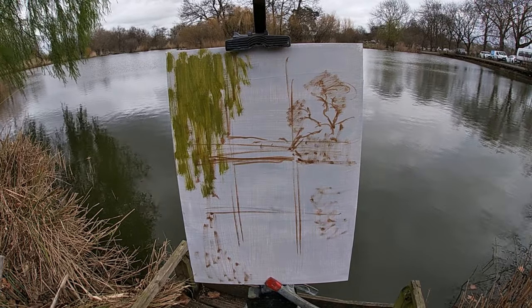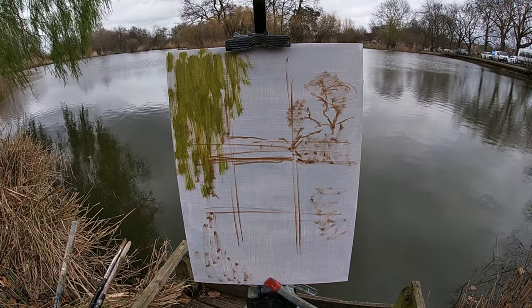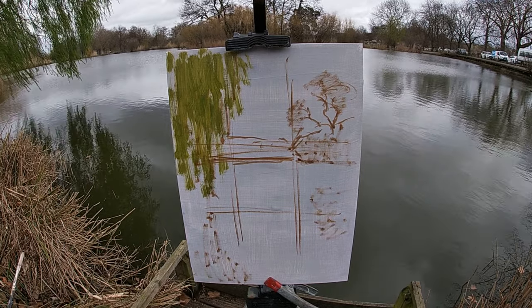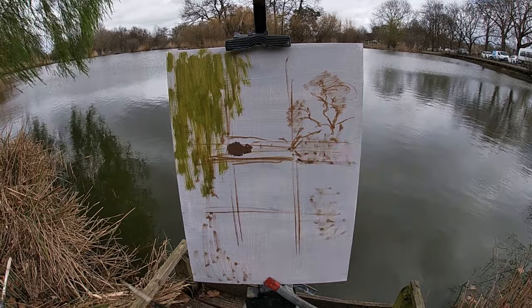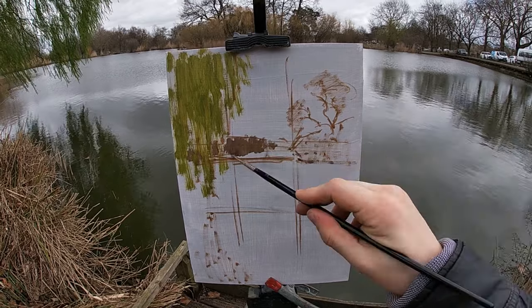I'm also applying the paint thinly to this section by adding a bit of solvent to my paint mix and scrubbing the colour into the panel, as I want this section to dry quickly so that I can paint a lighter value for the sky breaking through the leaves on top of this later on.